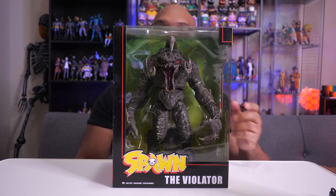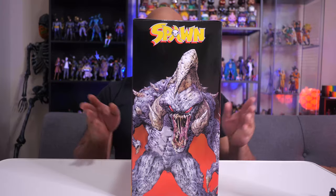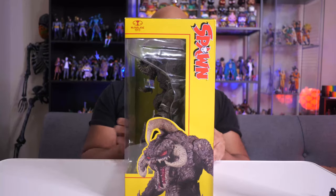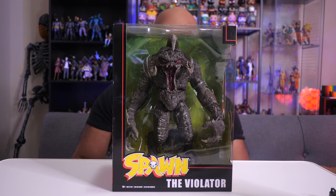He's the demonic form of the Clown, which I also have and did a review on — I'll leave a link in a card so you can check that out. Here's a closer look at the box. I like how they have the animated version of Violator right there on the side and on the back. He's got 22 points of articulation.